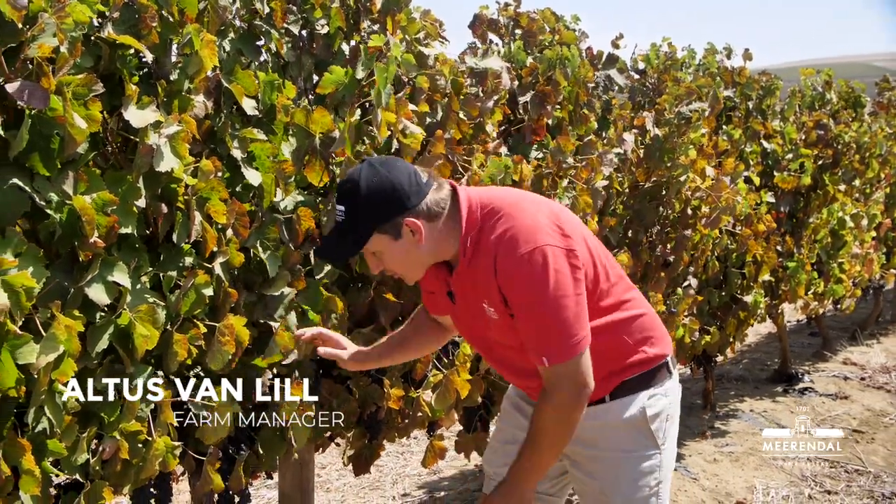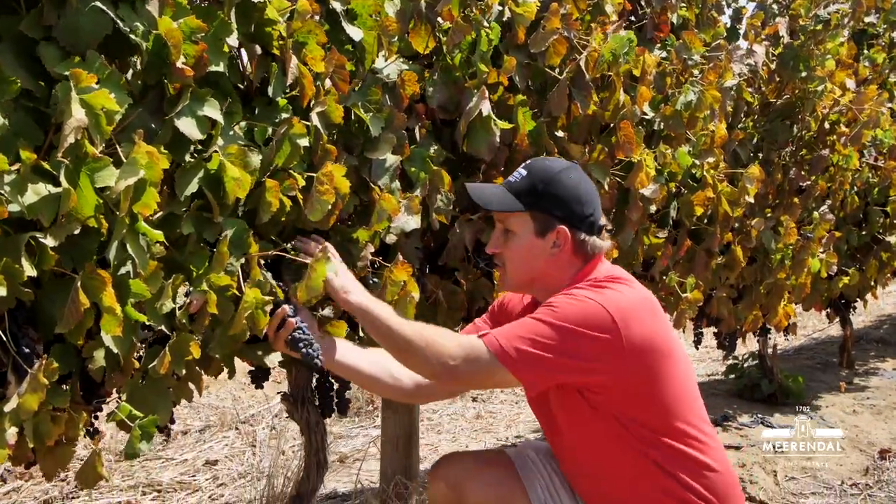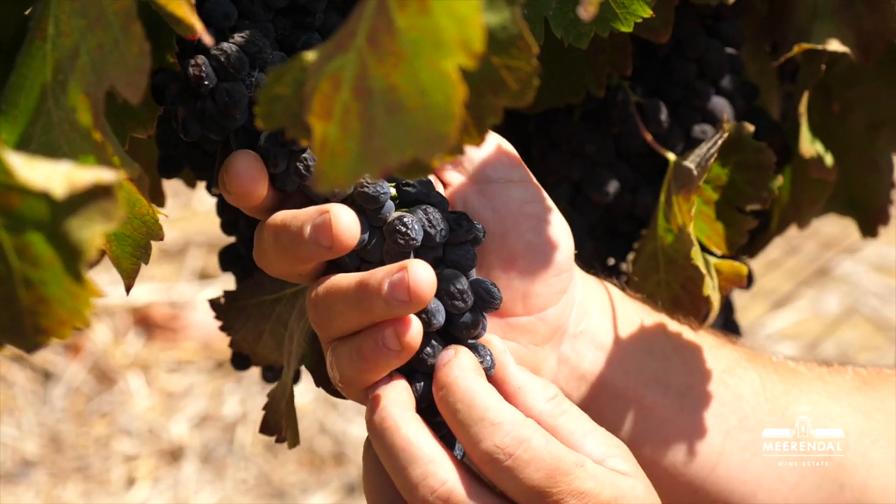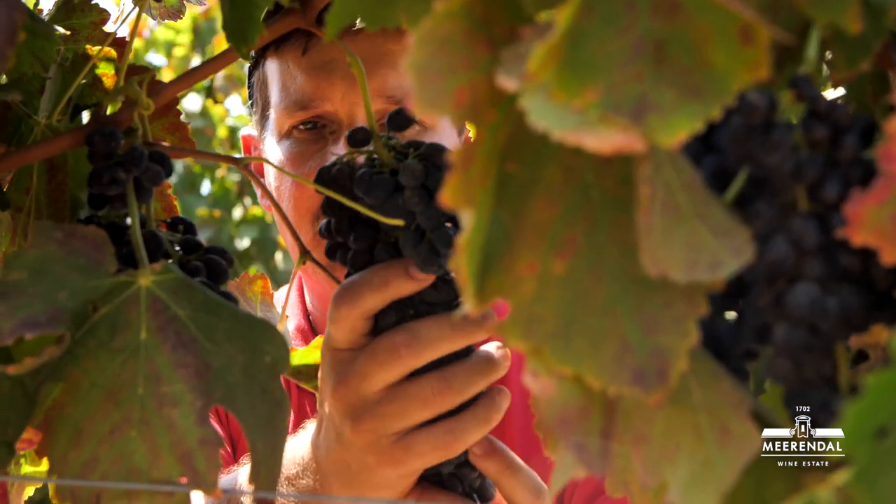So the ones we want to pick look like these ones — nice and red, no green berries. This is a good example of how it should look when you pick it.